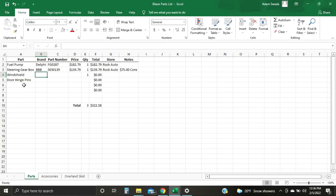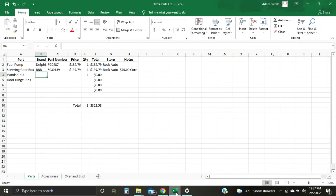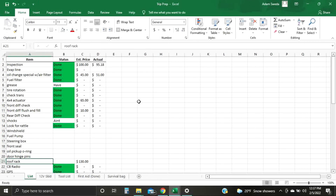I have my maintenance sheet set up like that too, which will be another video. That's pretty simple — just where you're getting a part from. In the Notes column: for example, there's a $75 core charge for the steering box. You can also get into more complicated setups — like with Trip Prep here I have what I was expecting to pay and what I actually paid, just a list of stuff. And you can have a Status column.